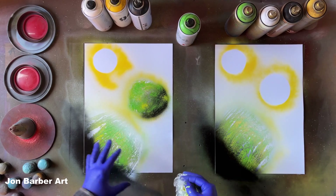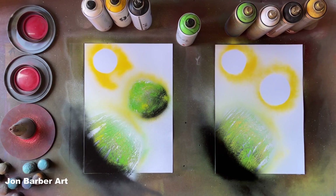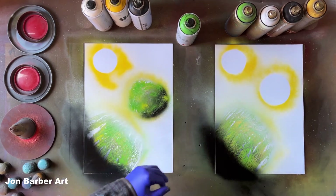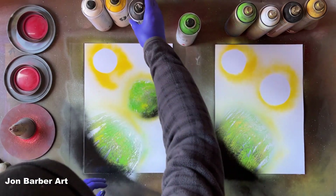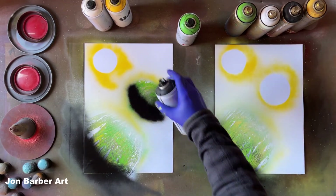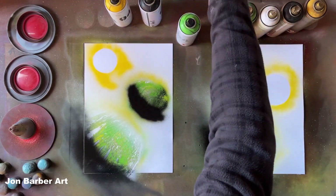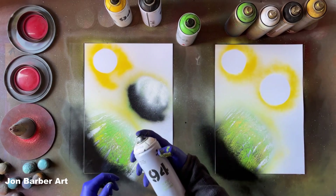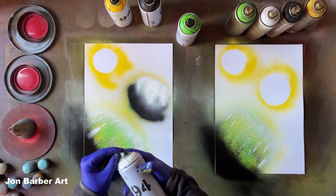I've done the highlights and shadows wrong on this planet — I wasn't paying much attention to it. I'm going to re-put the colours on here — bring the black down and the highlight on the other side, because the light source is going to come from this side on both paintings. A bit of black, then a bit of white. Now this white cap's a bit clogged up and spitting.